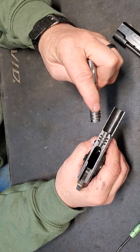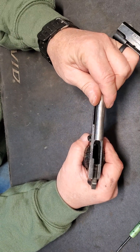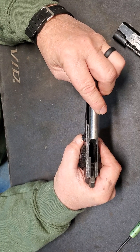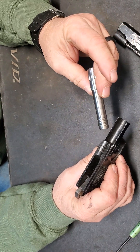These lugs on the barrel, when you bring it in, you rotate them into those lugs in the frame. These fit quite tight. There's no play in there at all. It's a really nice machined fit.